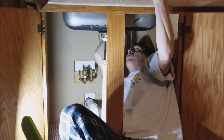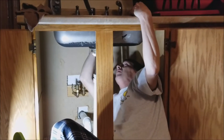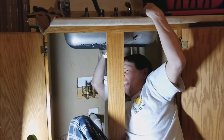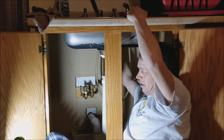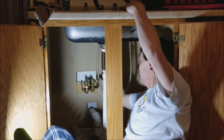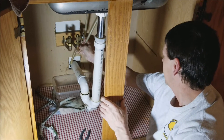Usually you use a basin wrench for this, but the maid went to the store, looked at the box, and the box said all I needed was an adjustable wrench and a screwdriver. I don't know what the screwdriver's needed for. How did they expect someone my size to get under there? We missed it — the hose peed on Dave.